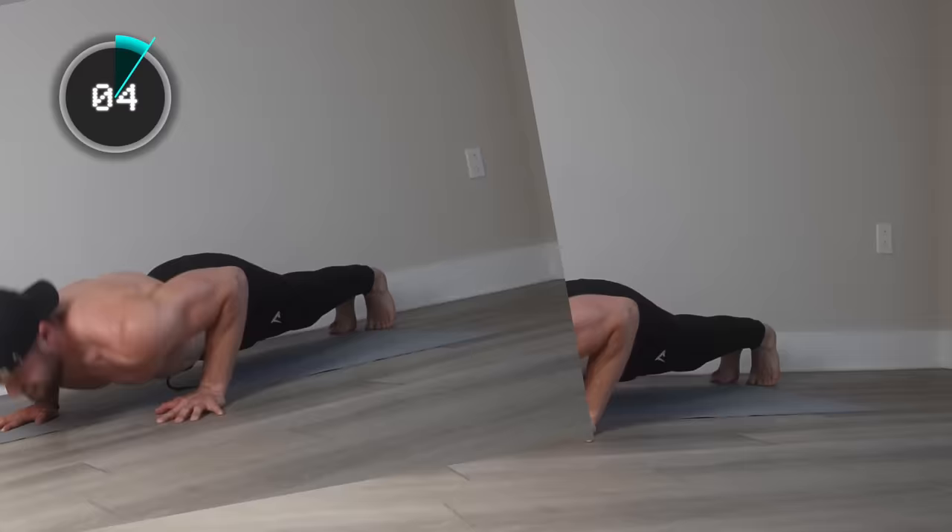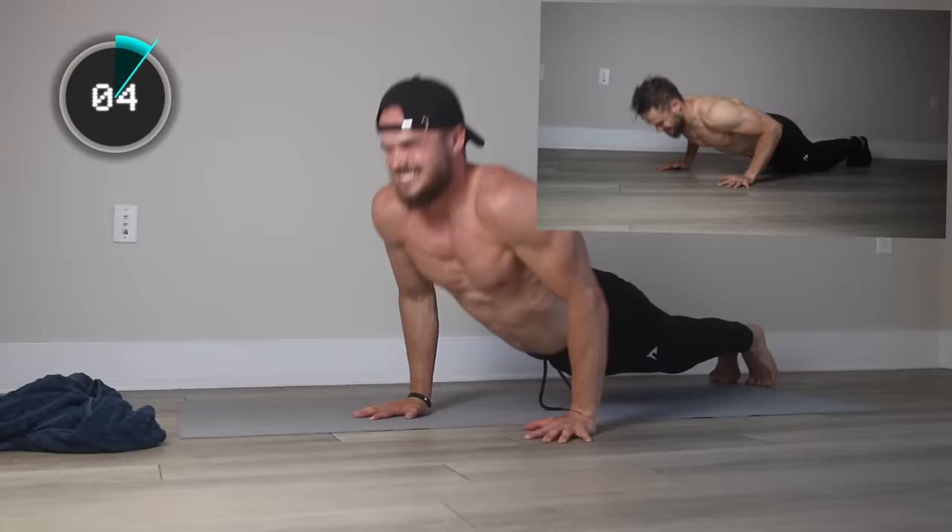Push with your triceps, elbow bending backwards, but always stays close to the ground. Squeeze triceps at the top of the movement. Let's go!